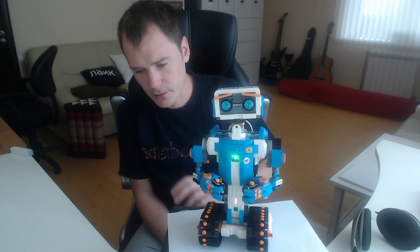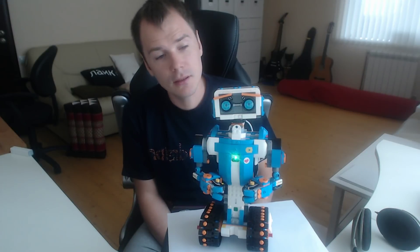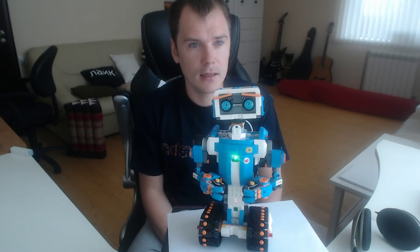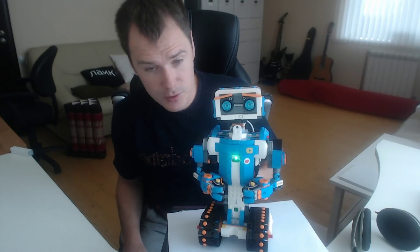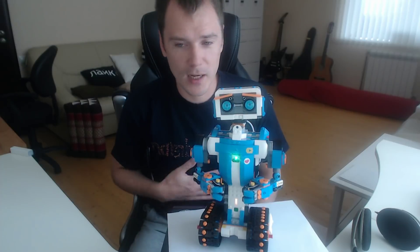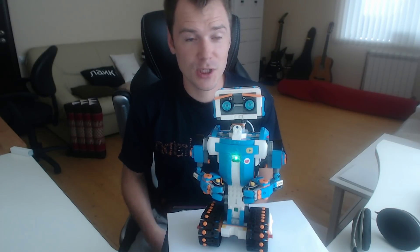I will put a laser there and try to maybe make some pictures on wood with that powerful laser. Let's see what will come out of this idea. I will for sure share any of my findings and cool things with this Lego Boost set, which is intended to be used by kids under age 12 — but I'm 35 and I'm enjoying it, especially the programming part. Thanks for watching.